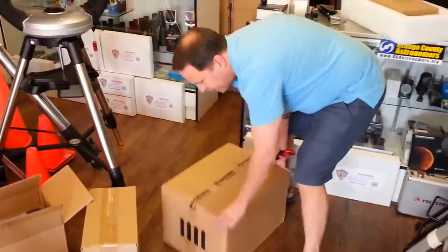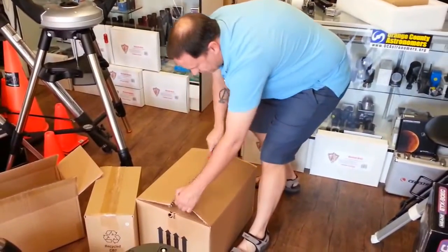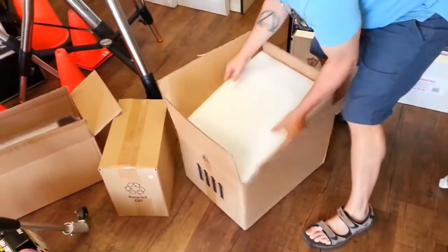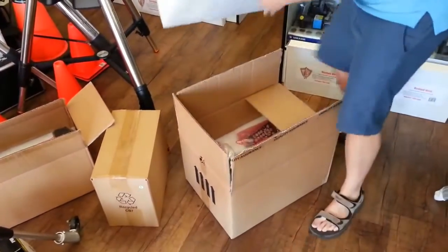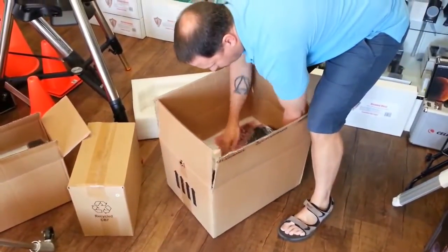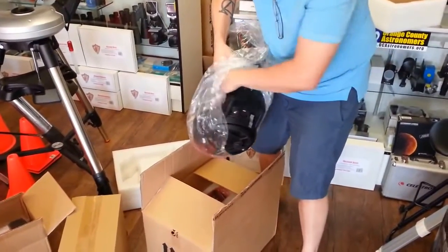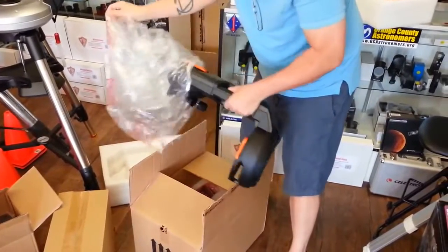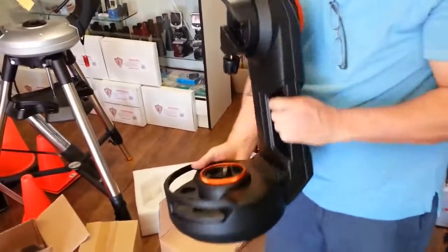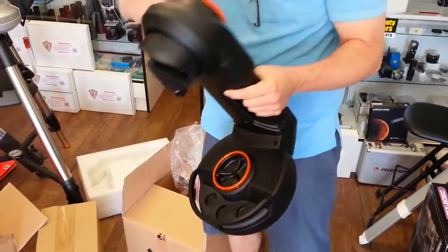Here's the accessory box, and this should be the alt-azimuth head. Opening it up — this has the newest Wi-Fi technology. Oh my goodness, look at this! Wow — beautiful and amazing! It has a built-in handle and locks for left-right and elevation movement.